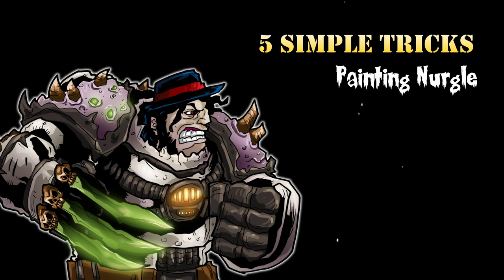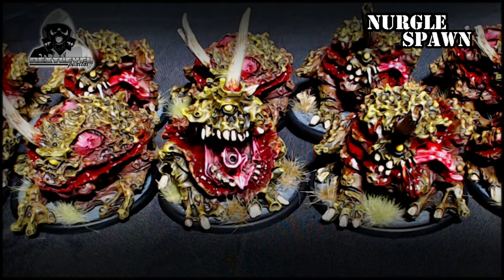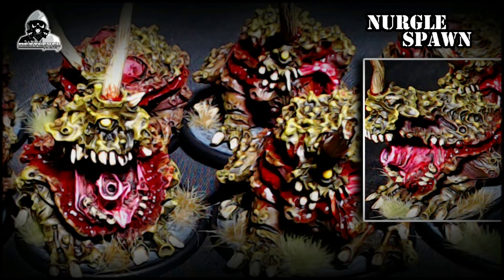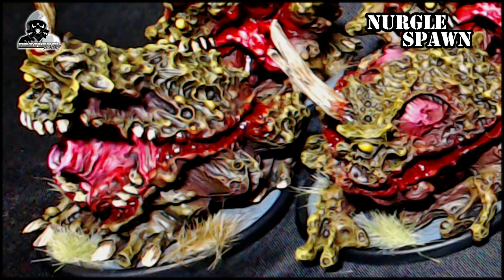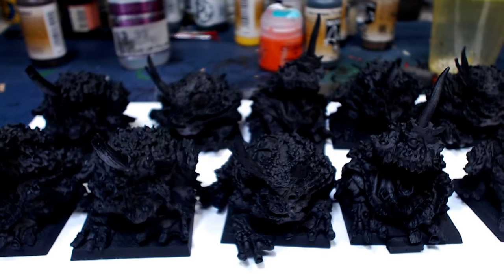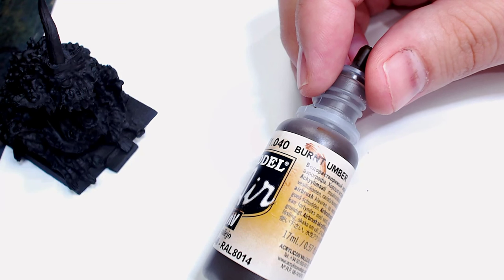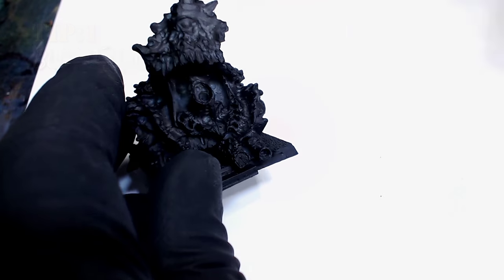Anyway, let's jump right into it. Five simple tricks to painting Nurgle — that fresh, realistic skin tone. Obviously we are going to be painting some OG plague toads. And tip one: Burnt Umber. Get your Burnt Umber game on lock.